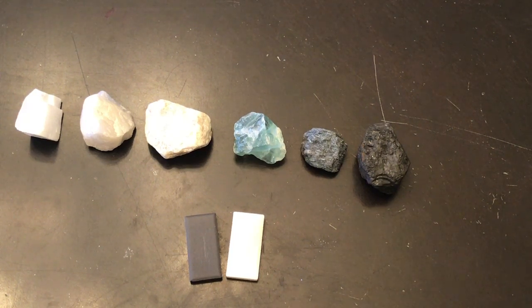To do a streak test, scientists scrape a mineral across a piece of porcelain or ceramic. It will leave a powdery mark behind that we call the streak. This is not a scratch because it can be brushed off, so it is different.